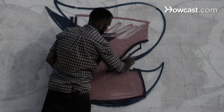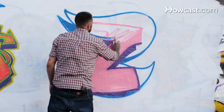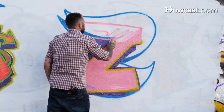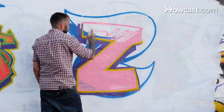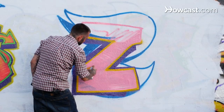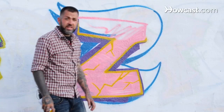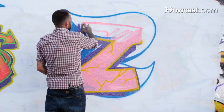We're going to come back around one more last color and inner outline everything. You can actually come and do some of the same cracks I did with the outline, with the inner outline. And there you have it — there's a blockbuster Z. And a little more wild style Z.